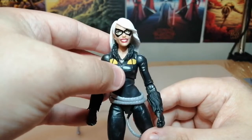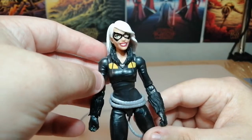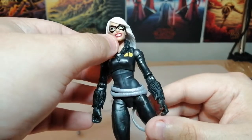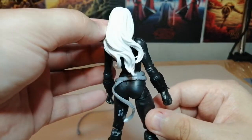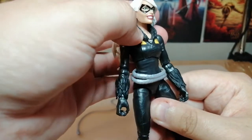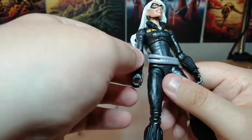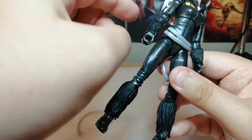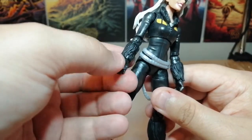Here's the figure close up so you can get a better look at the paintwork. She's got really nice green eyes and those lips — not quite red, more of a purply tint to them. She's got the long white hair going down the back. She has these feathered things around her neck with a zip detail, and there are eyes on the chest.